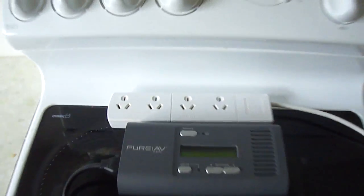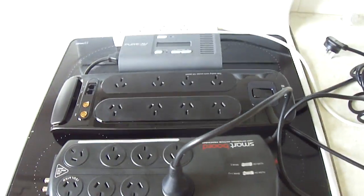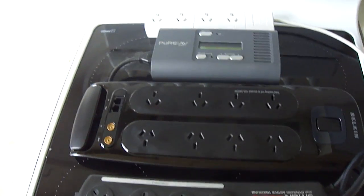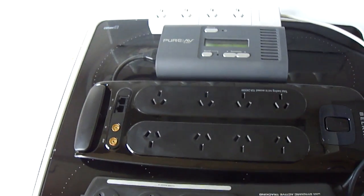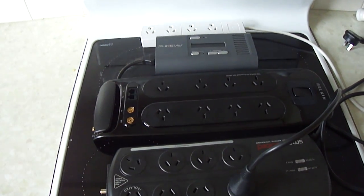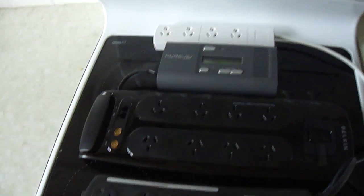I then went through quite a few different types of boards to see if price point or brand actually makes a difference on a surge board. My belief in surge boards up until this point was that they were there to protect your expensive equipment from a lightning storm, for instance.